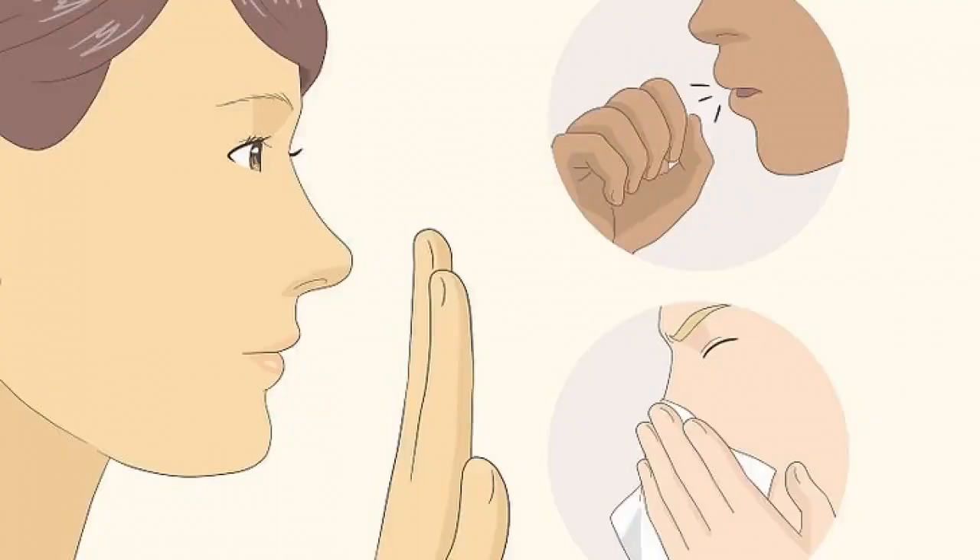Stay away from people who are coughing or sneezing. Since coronavirus is a respiratory infection, coughing and sneezing are common symptoms. Additionally, coughing and sneezing both release the virus into the air, so they may increase your risk of infection. Keep your distance from people who appear to have symptoms of an upper respiratory infection.